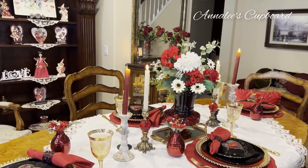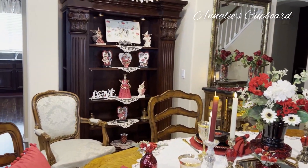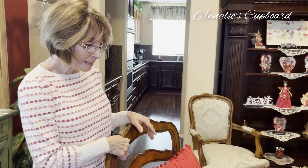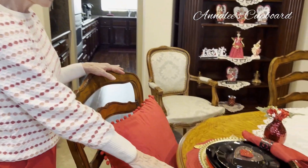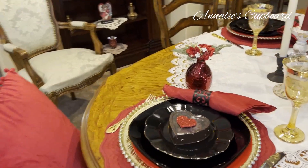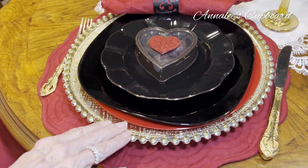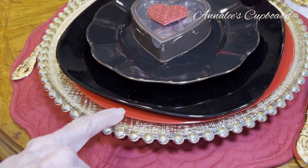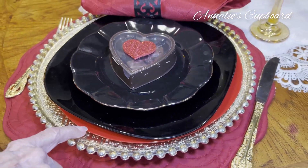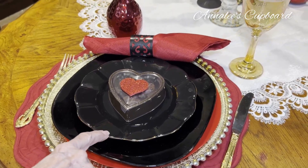Valentine's is such a fun time of year to decorate. It really is, and it's fun to do the tablescapes too. Just to take a look at what I've done, I've used the darker reds with the placemat. And I used the gold beaded chargers. I put a red plate as the base plate, and then built on that with the black dinner plate and a black salad plate.